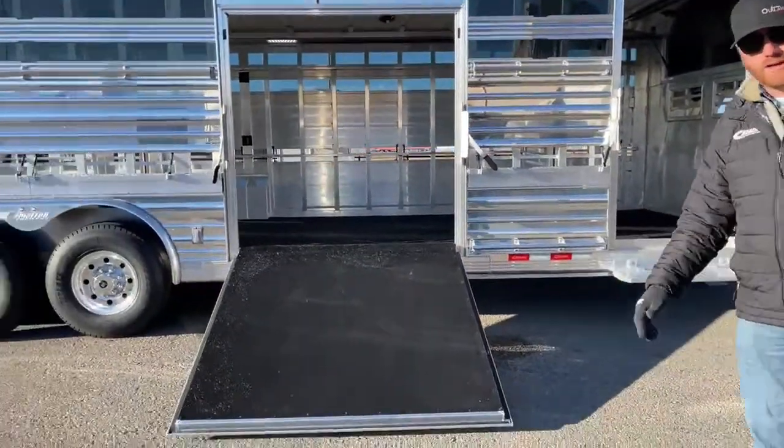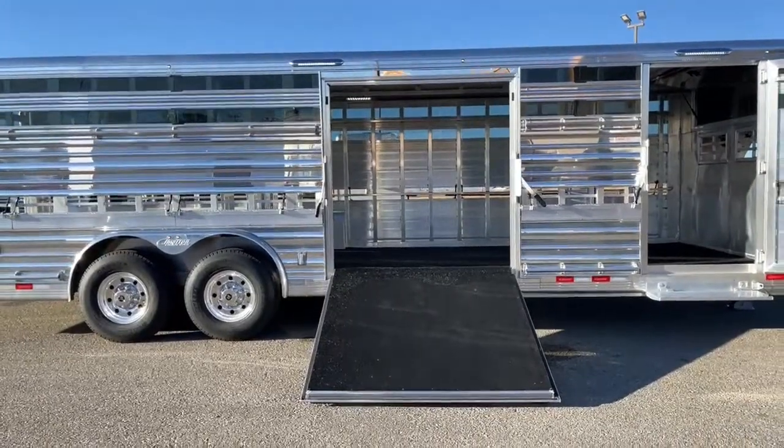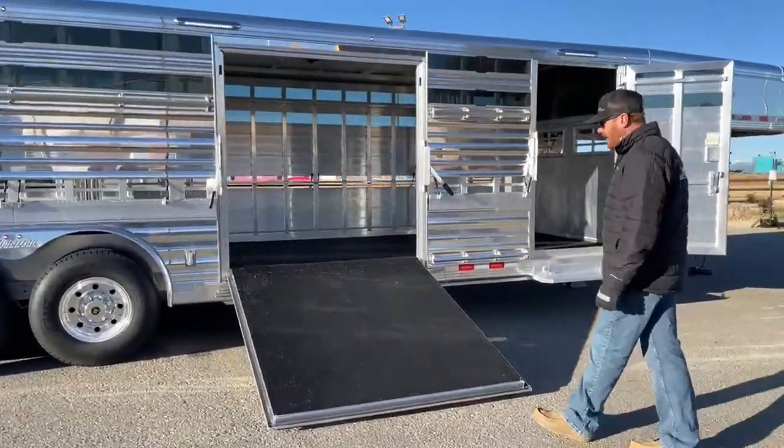Here's our side ramp. Traditionally and standard it's a 48-inch, but on this one we went with a 60-inch. He wanted a wider side ramp going into this stall area right here.